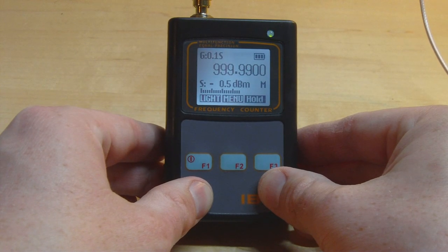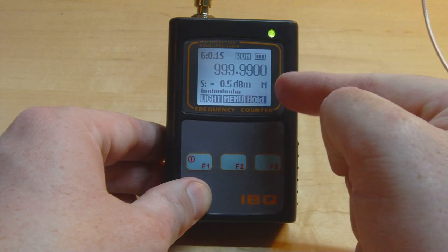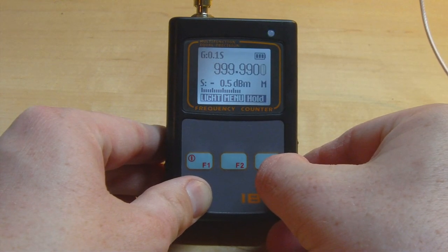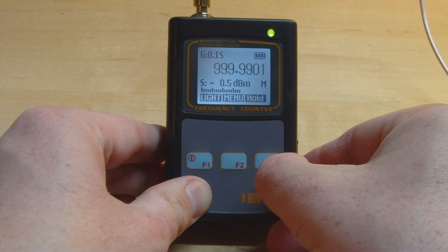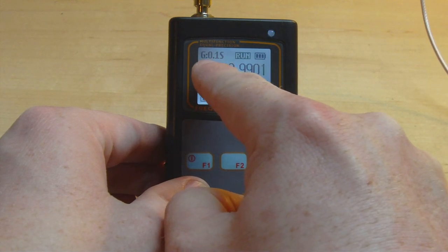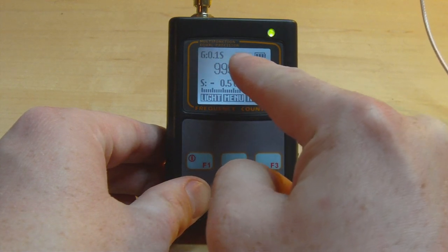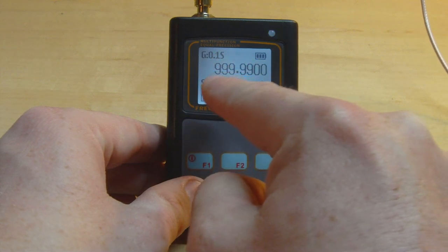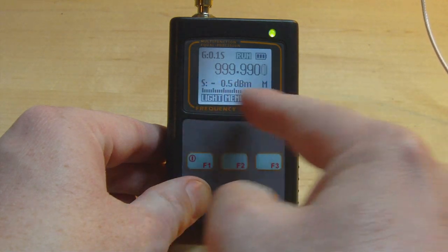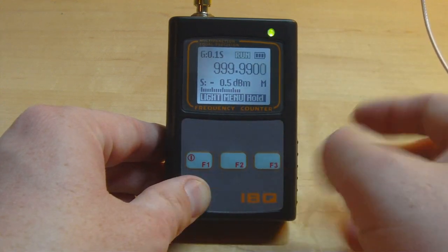To give this a little test, I've set the synthesizer to output a 1 GHz tone, and we're getting a reading and a signal strength reading. I really like the user interface — it's well laid out. On the top left we've got 'G0.1S', the gate time of 0.1 seconds, a battery indicator, a flashing 'RUN' to show we're capturing, beautifully rendered text for the frequency reading, and a nice analog meter for signal strength.